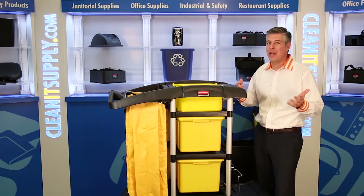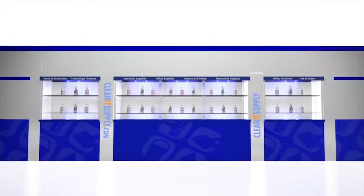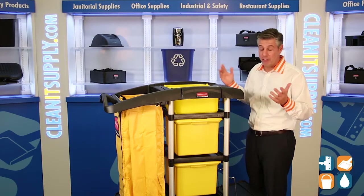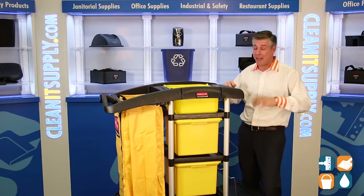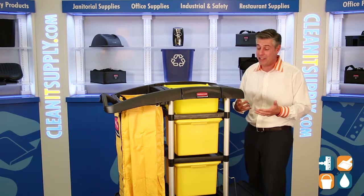Hey, this is Danny D on CleanIt TV, and welcome to the Rubbermaid 9T73 Microfiber Cleaning Cart, available at CleanItSupply.com from Rubbermaid Commercial. Let me break it down for you — fasten that seatbelt and hang on. There's lots of talk about this microfiber cleaning cart. Rubbermaid gives you so much value for your money, there's lots of things here to see.